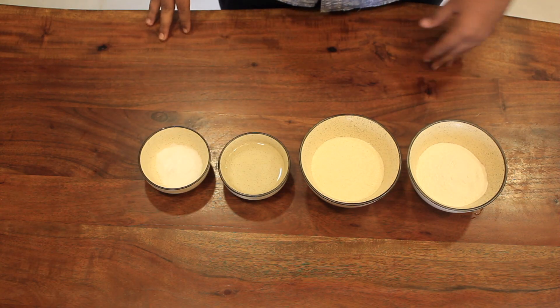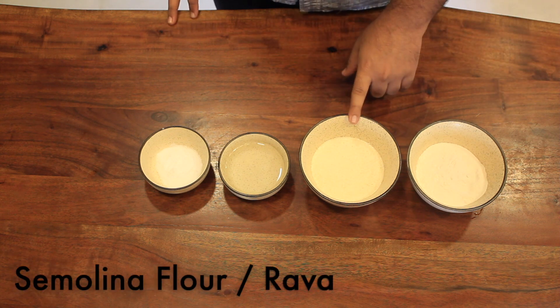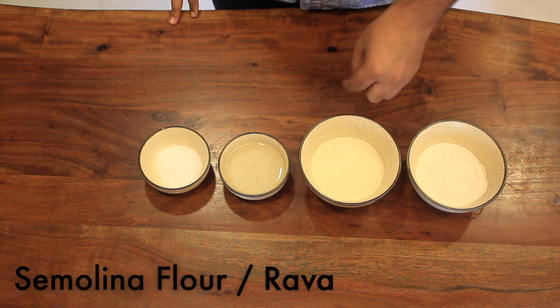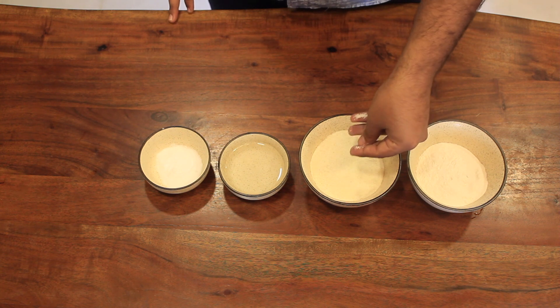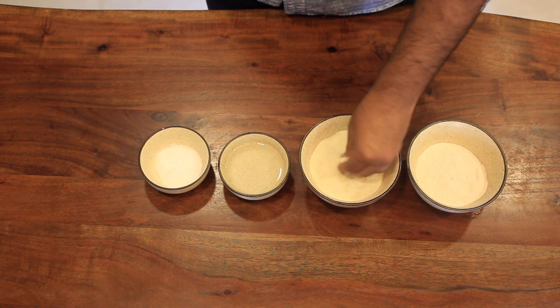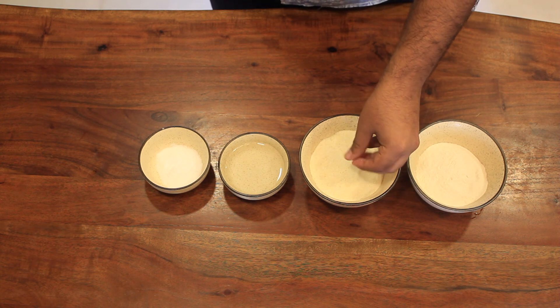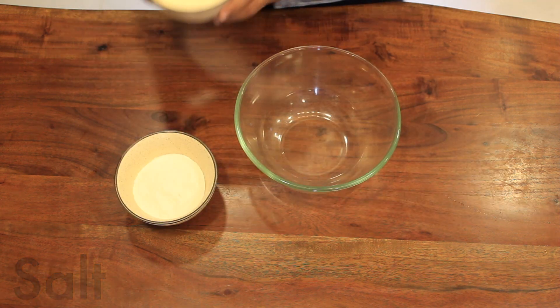We are going to start off with our pasta dough. For the pasta dough we are going to require one cup of refined flour, which is your maida, and one cup of semolina, which is rava. You have to ensure that your semolina or rava is fine — you also get jada rava in the market, but if so, just pulse it in the mixer to make it fine. You'll need half a cup of warm water — please ensure your water is warm — and salt.